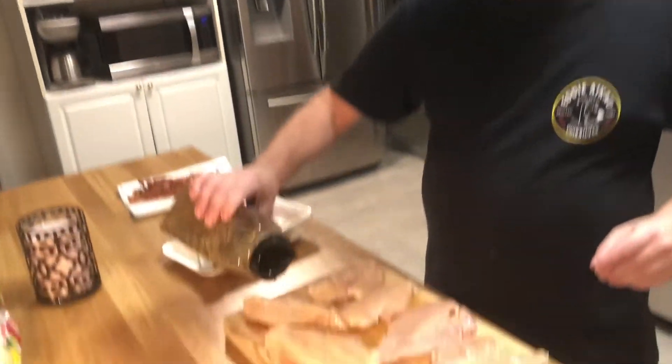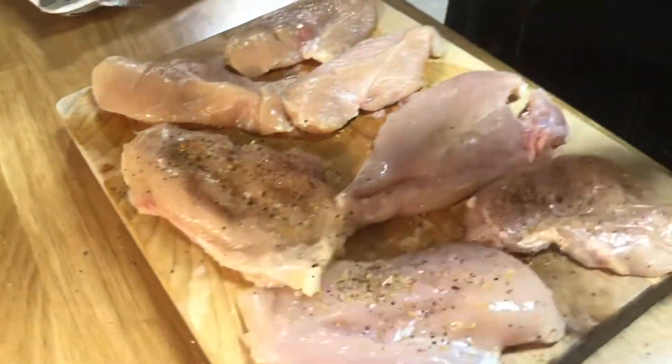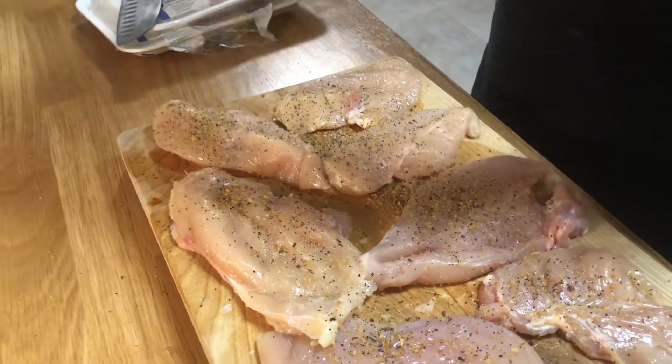We've got our chorizo going and we've got our bacon going. The only thing we're seasoning the chicken with is Montreal steak seasoning — your basic salt, pepper, garlic, a couple other seasonings, and dehydrated onion.